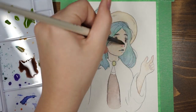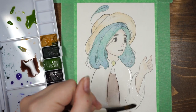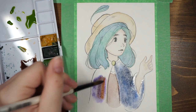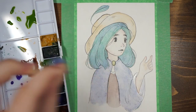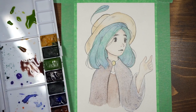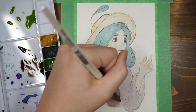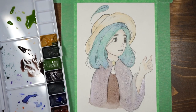I heard about the Winsor & Newton Cotman watercolors — they're kind of like student quality, but good student quality watercolors. We have this box of watercolors in the basement, and I was in an art store looking at the Winsor & Newton ones thinking, what if I have some at home? So I went downstairs and found a lot of the Winsor & Newton Cotman watercolors, which are exactly what I've been wanting to try, and they had all of the basic colors.